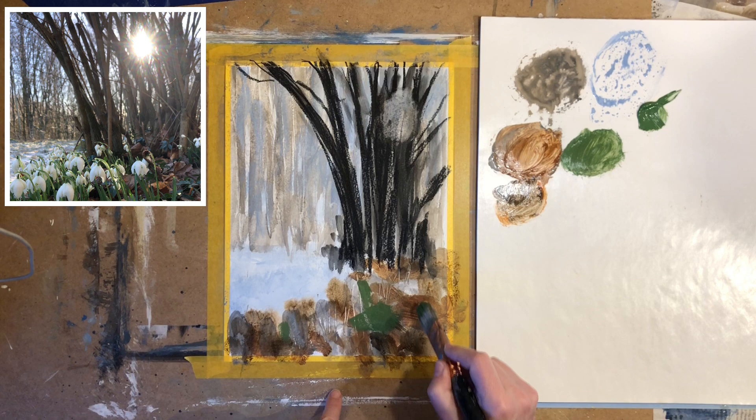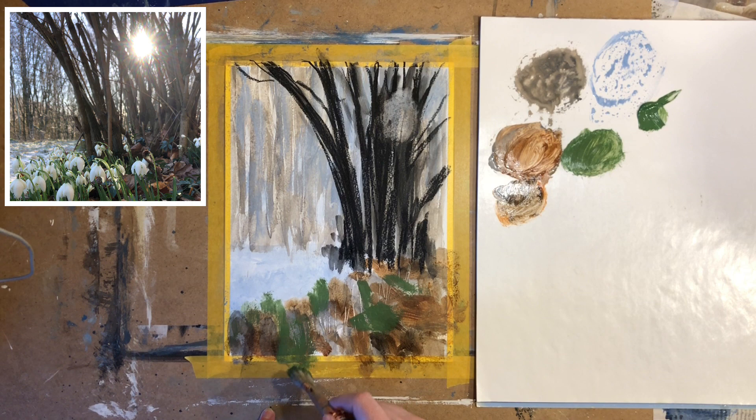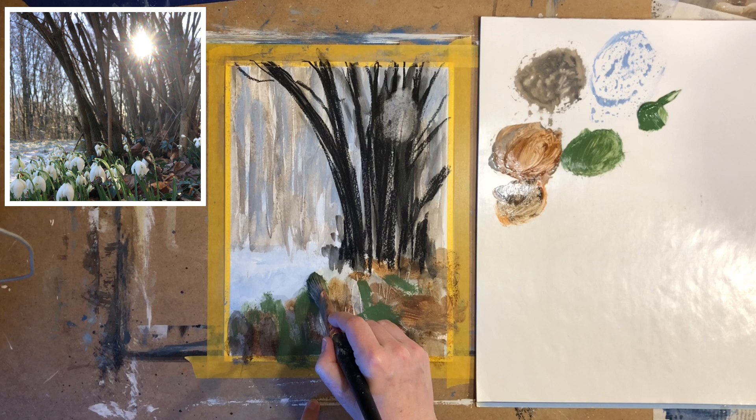Notice how I'm not actually drawing the stems of the flowers. Instead I'm using the green colors in different areas of the foreground, trying to vary the shapes and the size of my brush strokes.